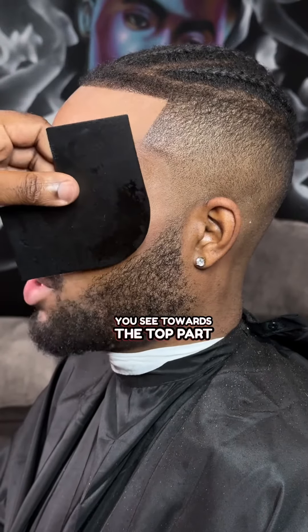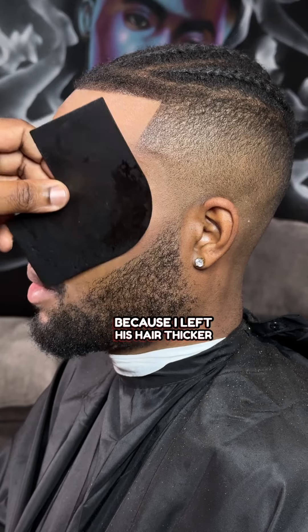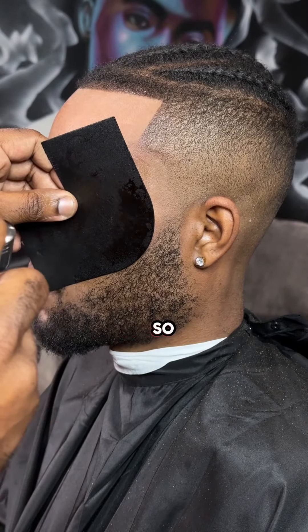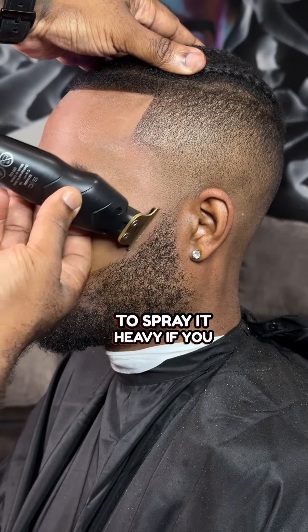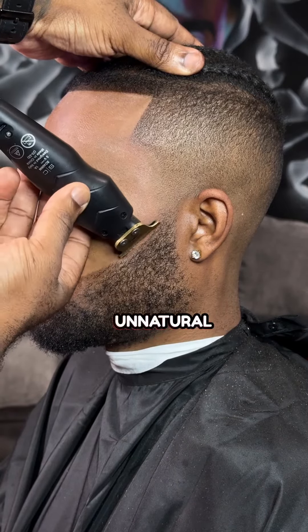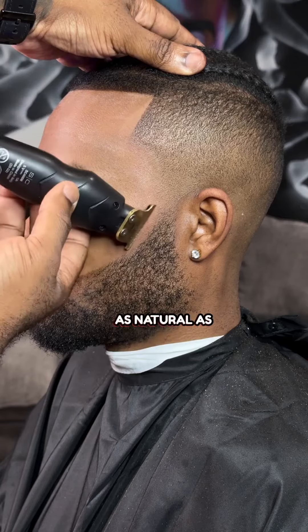But you see towards the top part, I made it a little heavier because I left his hair thicker. Now on the beard, same thing. Where the hair is light at, I'm just barely tapping it. I just wanted to make it look as natural as possible. So I don't want to spray it heavy — if you spray it heavy, then it's going to look unnatural. We're trying to keep it as natural as possible.